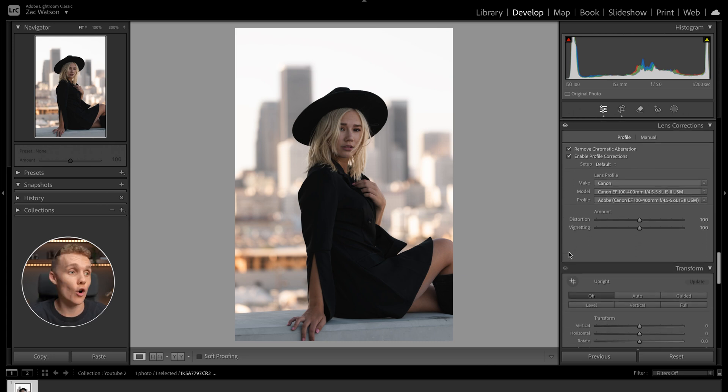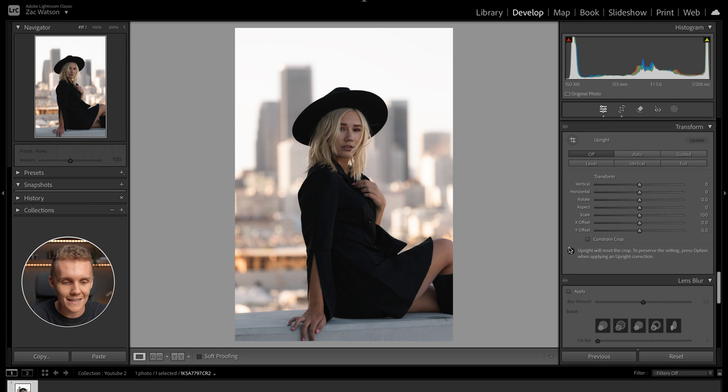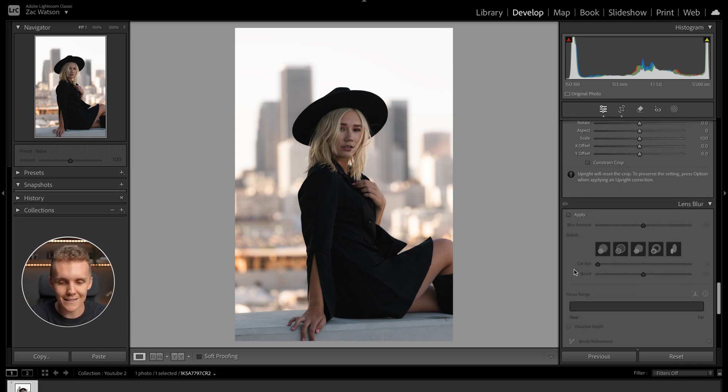Unfortunately, not only do I not shoot Canon anymore, but I don't even have the Sony equivalent of this lens, which is a little bit of a shame. Either way, moving on — transform we're leaving as is since I'm already happy with the crop, and lens blur I'm also really happy with, so we're happy to continue.